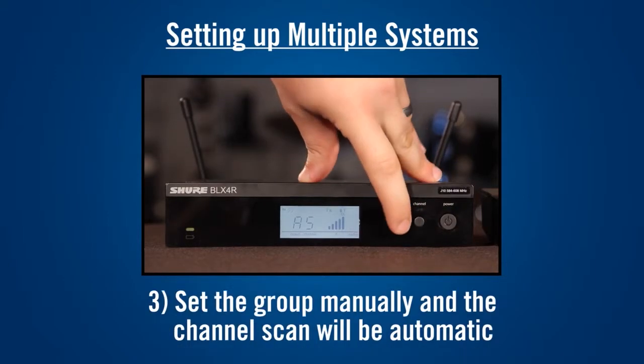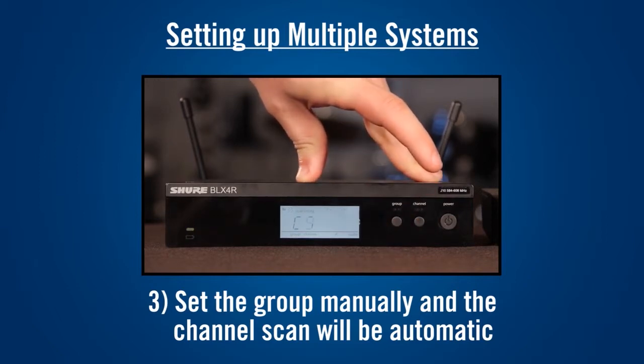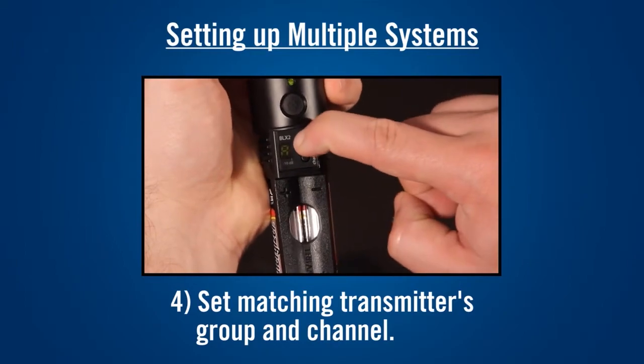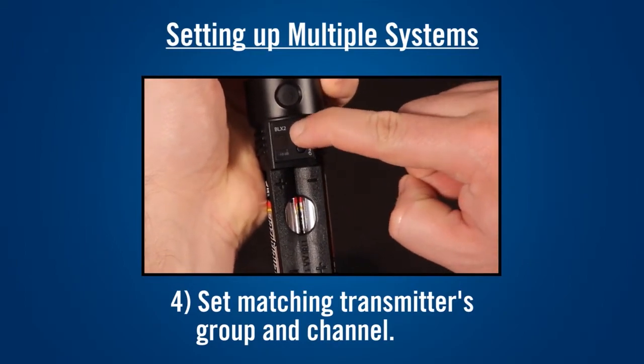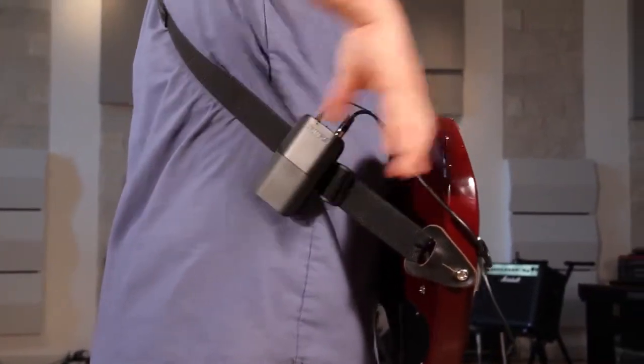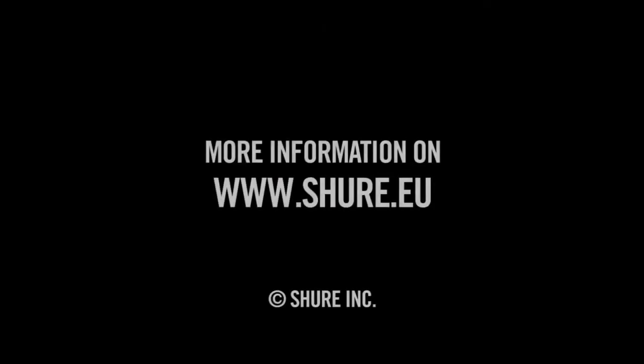Instead, set the group manually to match the first system. The receiver will automatically scan for an open channel. Set the matching transmitter's group and channel and move on to further systems if needed. A BLX system properly set to a clear frequency will deliver quality sound that you can be confident in.